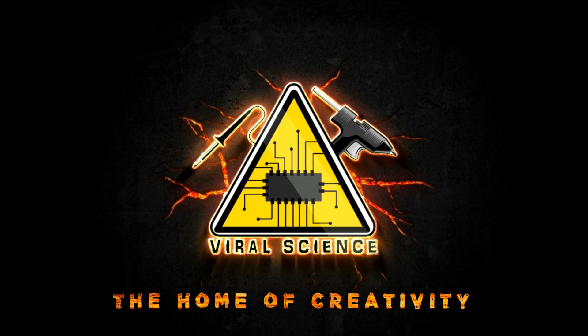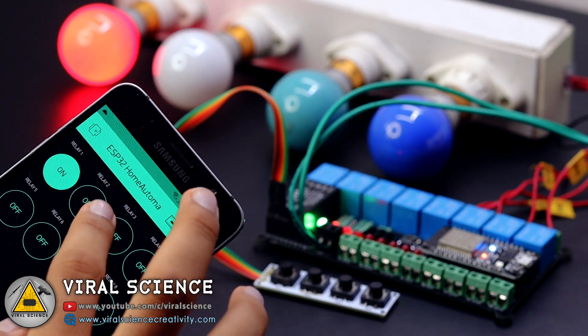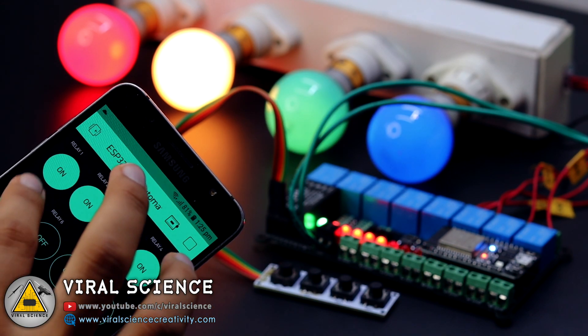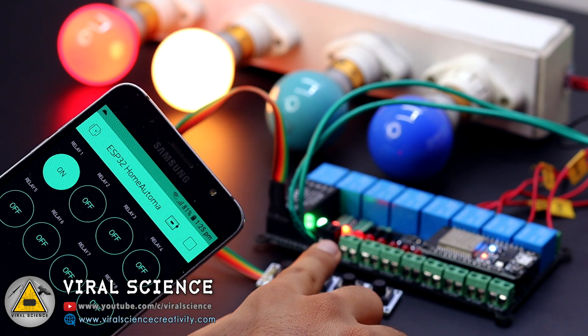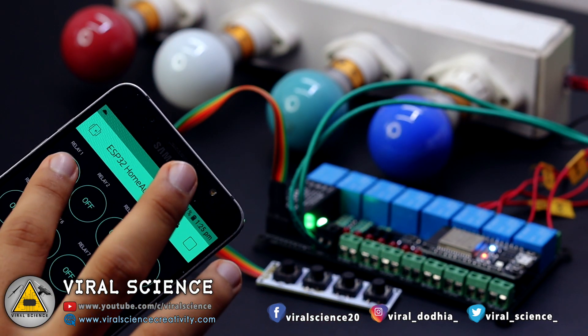Viral Science, the home of creativity. Hey friends, welcome back. Today we will be starting with the ESP32 series and will make a simple home automation project with the Blynk application, manual switches, and 8-channel relay control as well as a feedback system. So let's get started with this video.